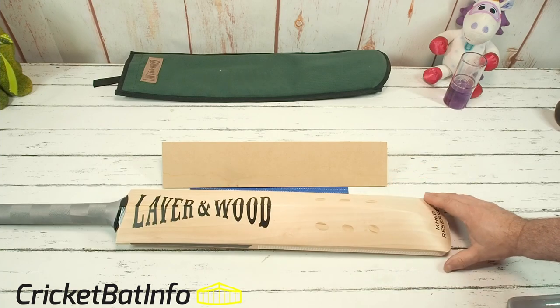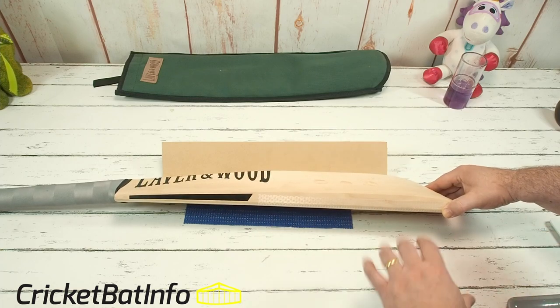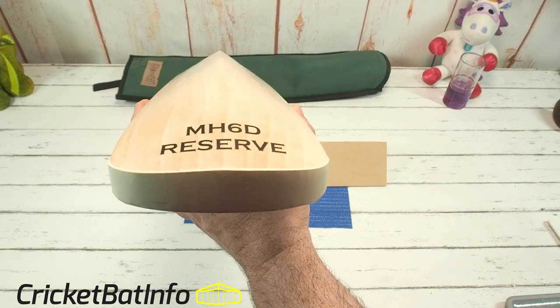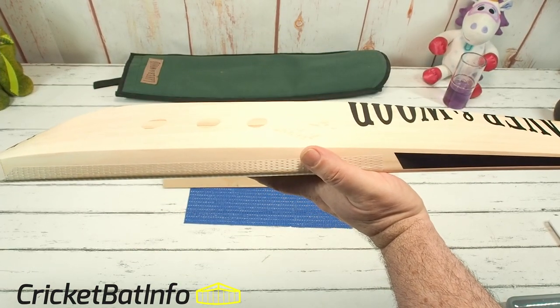It's not looking to win any medals as far as the size of the edge. It's very much about the traditional cricketer, somebody who's playing with a very straight bat, and it's going to get maximum value for the shots out of the middle, anywhere along the length of the playing area.